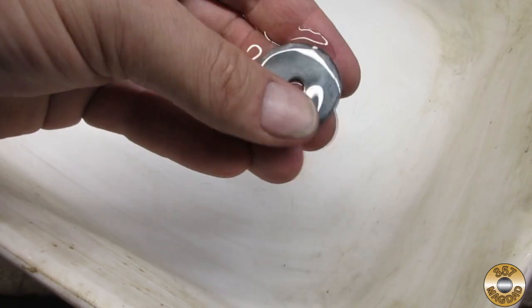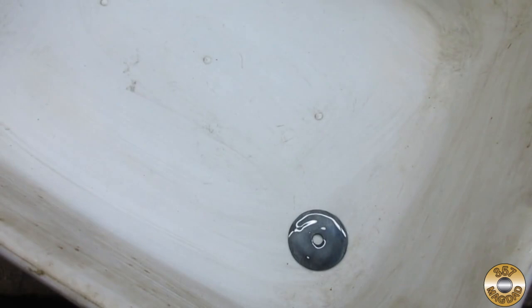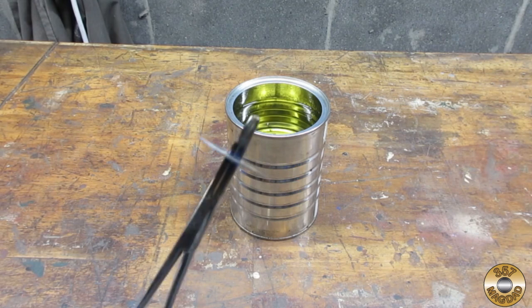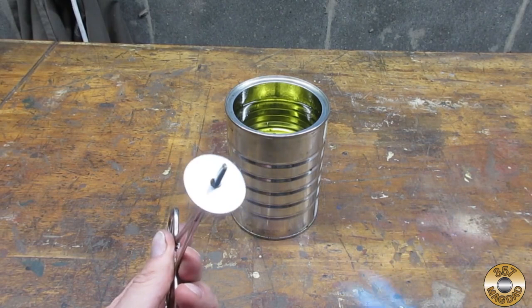I've been using non-detergent 30 weight oil for this, but any oil should work. Now let's check out flame bluing, also referred to as heat bluing. Basically, you heat the steel until it turns blue, and then dunk it in oil. I'm using a propane torch and canola oil — again, any oil would probably work.